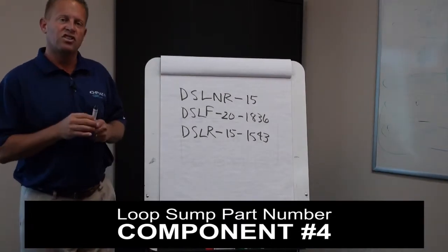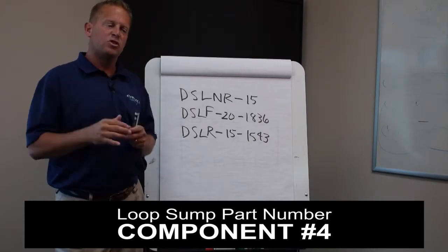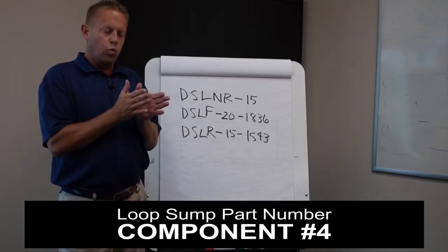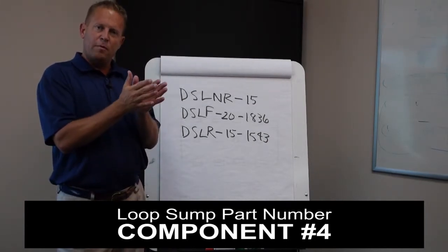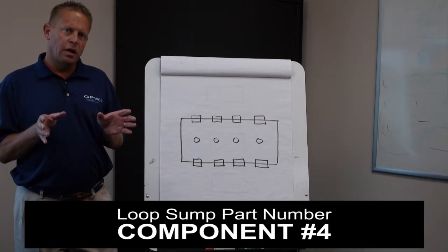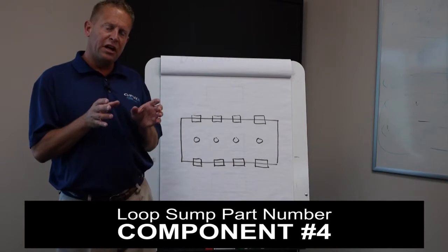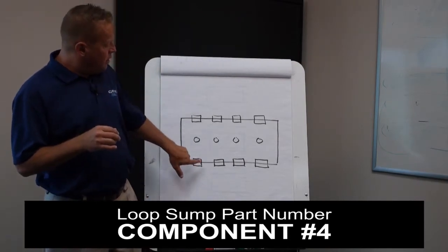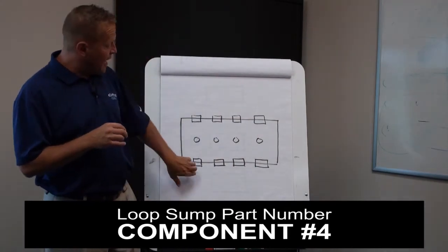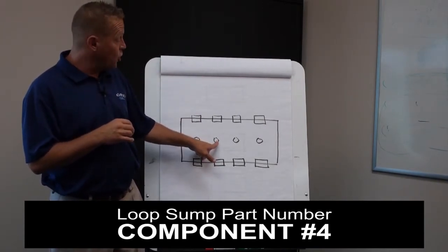Now the last part of the number is where it gets tricky, and this is where we get the most questions. These numbers indicate to us where the pipe is going to come into the sump, where it's going to come out (pass-through), or where it's going to terminate in that sump. We've designed this part number to correspond to potentially eight different positions where pipe could come in and out of those sumps — positions one through eight. These represent entry fittings where they come in and possibly pass through, or where they come in and terminate.